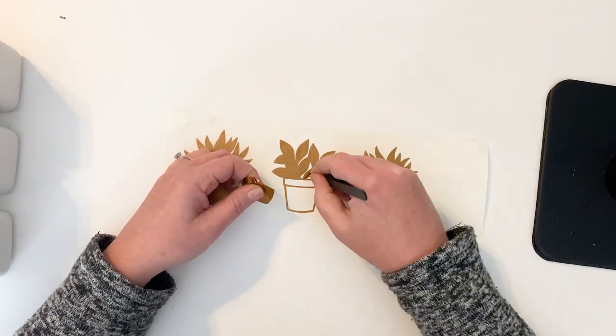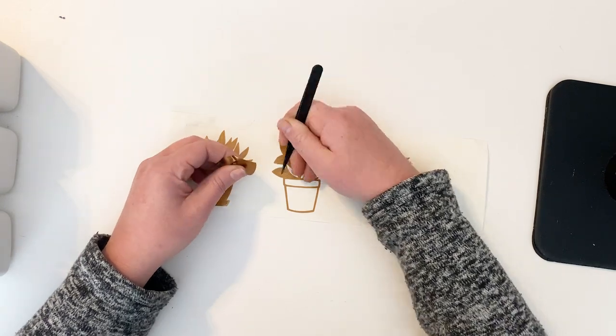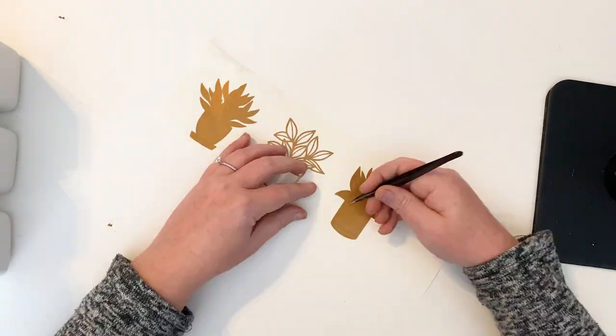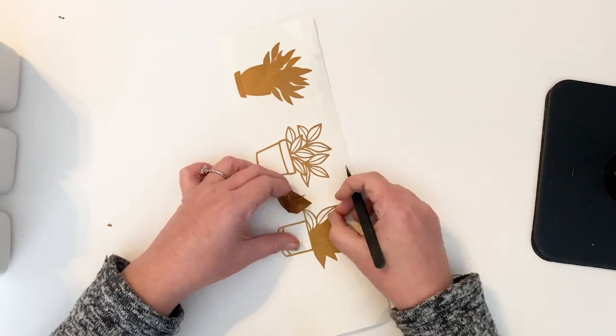Once you have all of the files cut from your machine, you will weed them out, add transfer tape, and apply them individually to the blanks.